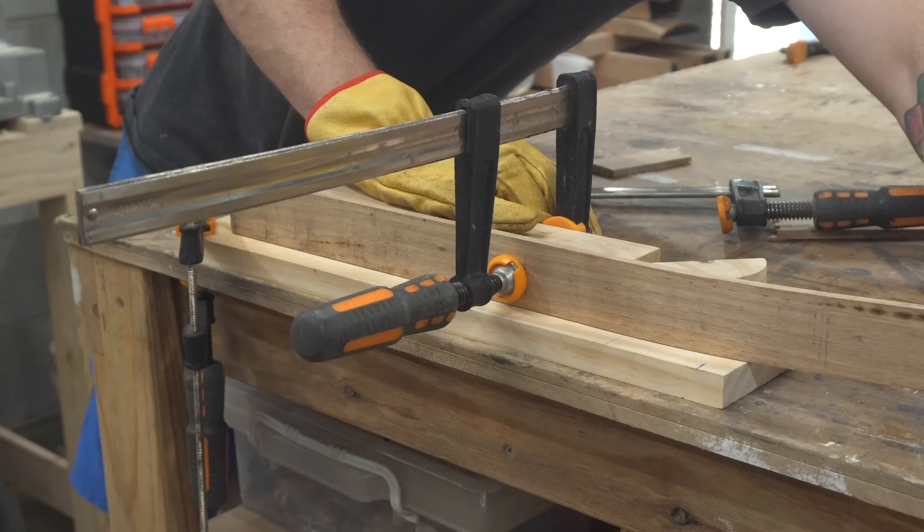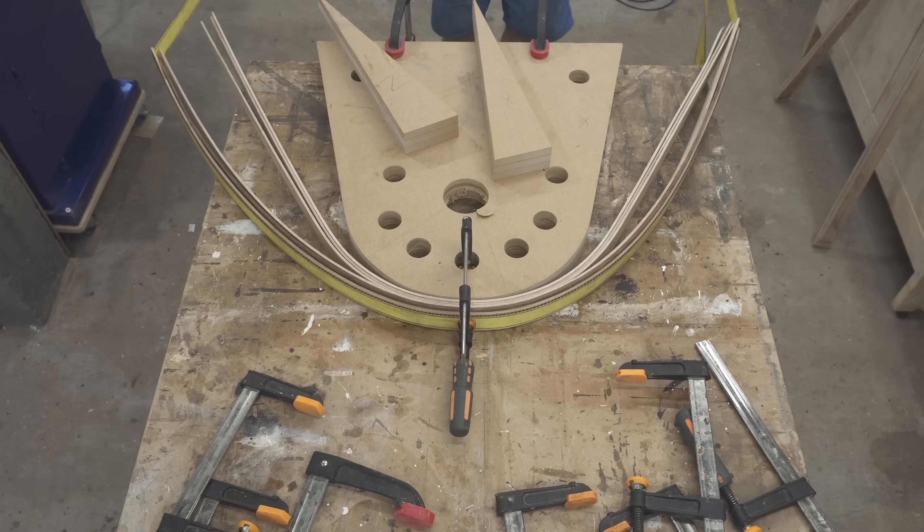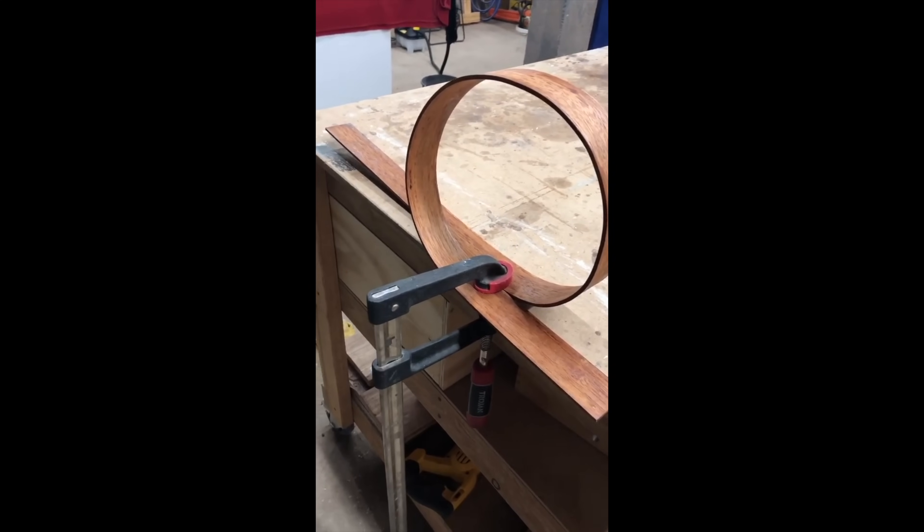Based on my YouTube analytics, people are watching my steam bending videos. So I wanted to create a timeline to show the progression from learning how to use the technique all the way to implementing it in a relatively complex build. If you are thinking of getting into steam bending, this video is a comprehensive guide with pretty much everything you need to know. I've also included some previously unseen footage, mixed in with some of my older video clips.